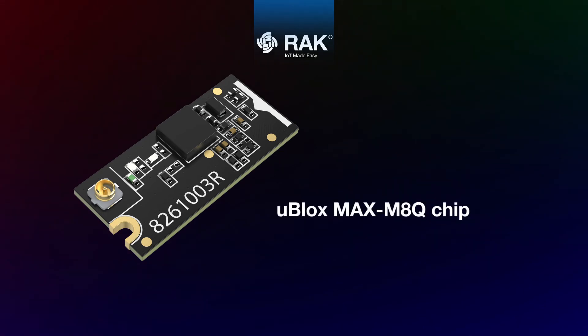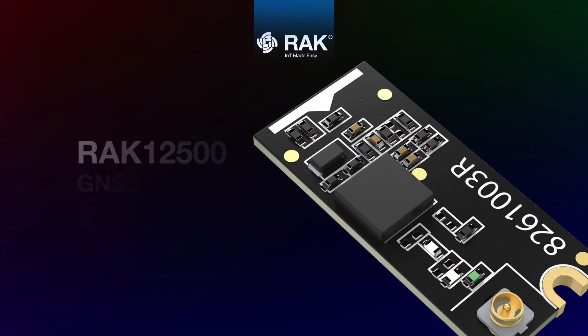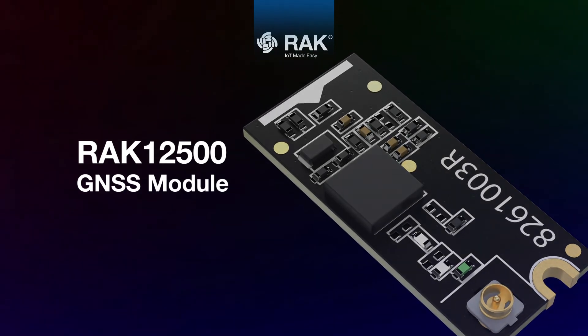Powered by the UBLOX MAX-M8Q chip. RAC 12500 GNSS module.